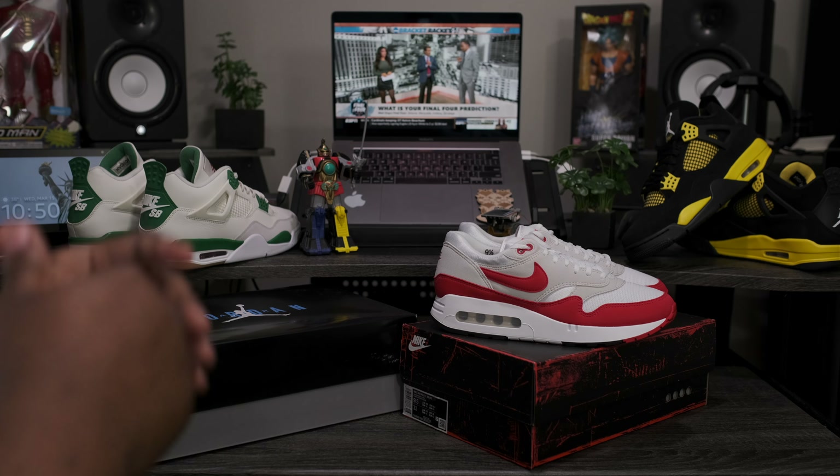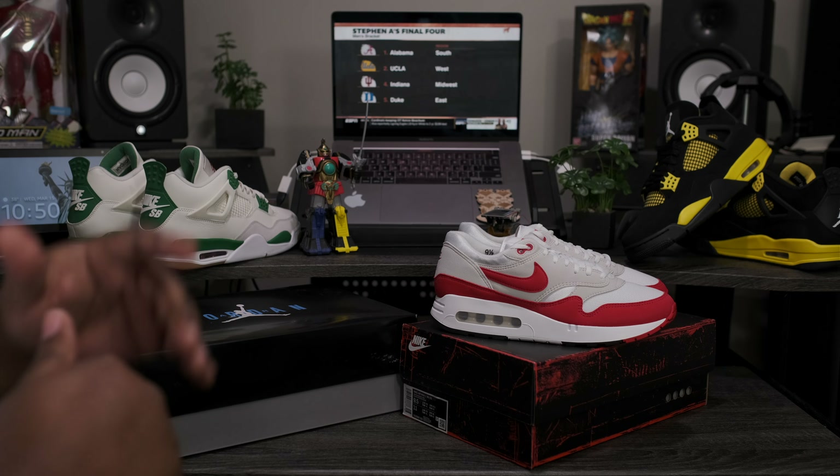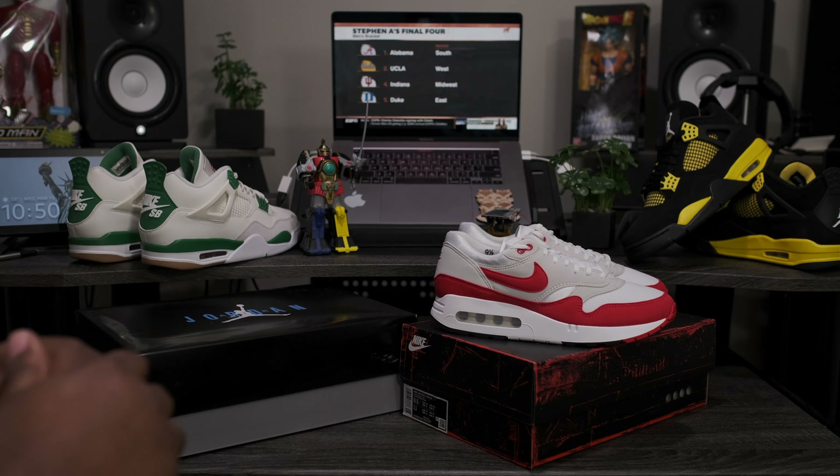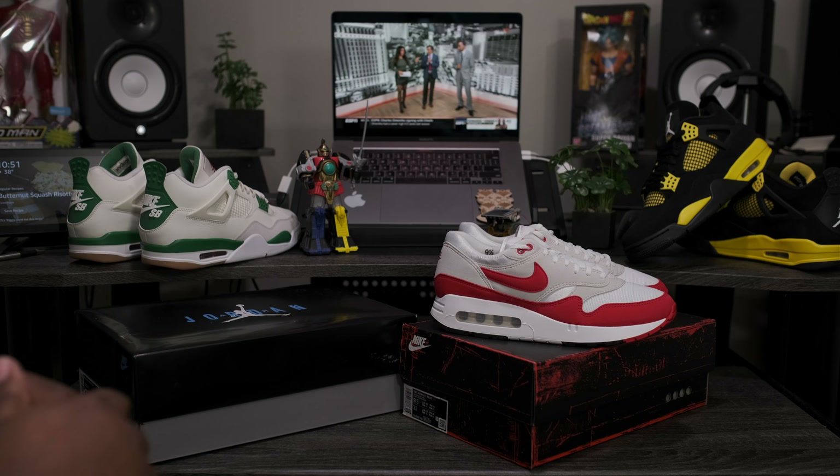What is going on my fine people? Fineline 1721 checking back in, here to give you guys another quick review. Today we're going to be taking a look at an upcoming Air Jordan slated for release April 1st. But before we get into that review, I want to take a quick look at some more upcoming Nike and Jordan releases.